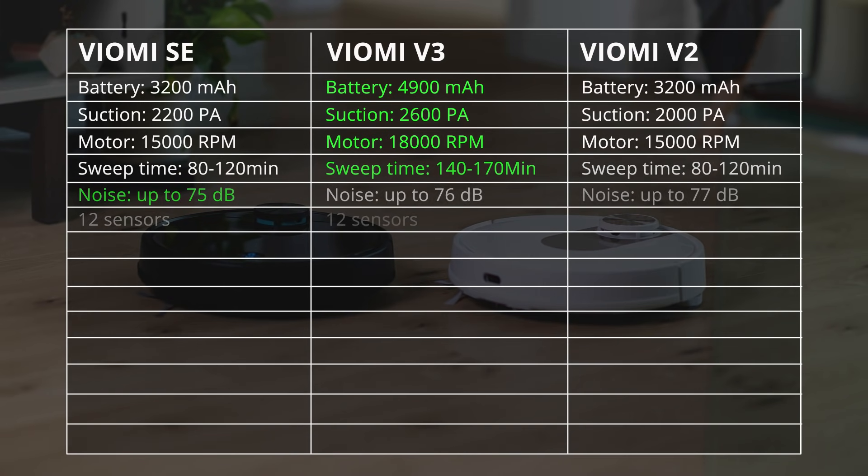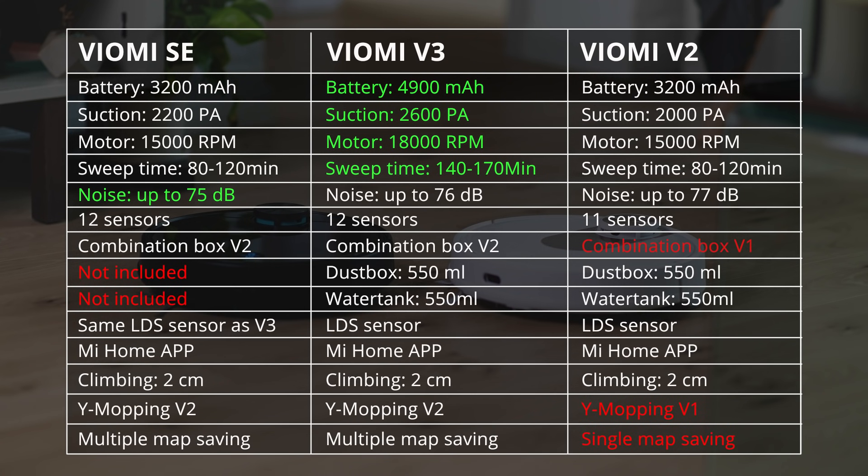Looking at the specs, some money is saved on the SE by giving it a smaller battery, which gives it about an hour of operation — which I guess is still fine. It's got a slightly different motor that does not have the suction strength of the V3, but it does have a little bit higher suction strength than the V2. The SE only comes with the combination water tank and dust box, whereas the V3 comes with three different boxes included. Although I believe they will separately sell the single dust bin or single water tank if you really need those. The SE also uses the same internal chips and the same LDS sensors as found on the V3. It's also a little bit less noisy than the V3 as well.